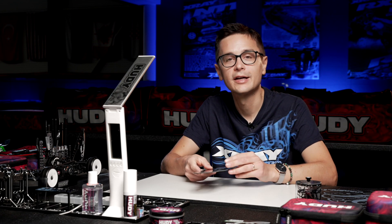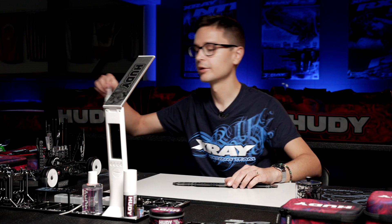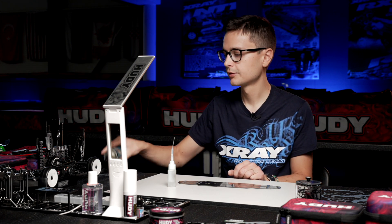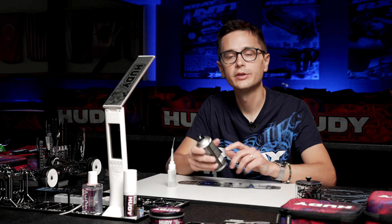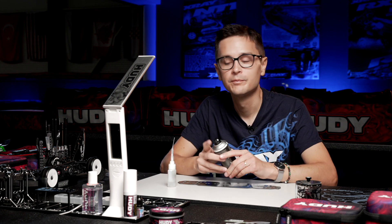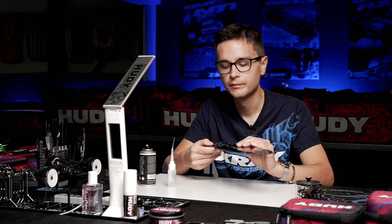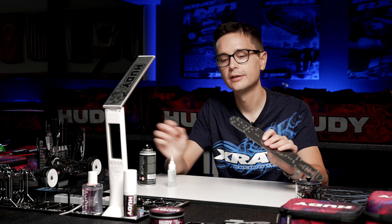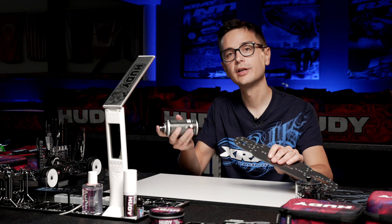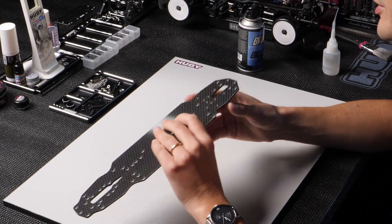Now I'm going to show you how I add glue. I'm going to use a thin CA glue, and also a glue kicker — an accelerator — which makes the glue dry quicker. With this, I can also control the flow of the glue so that it's a bit easier to handle. Let's start with the rear section. I'm just going to spray a little bit of activator on the surface area which I'm going to glue.